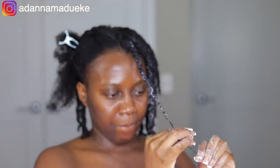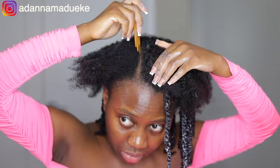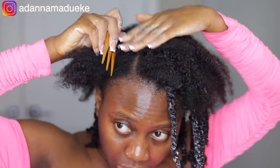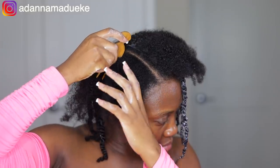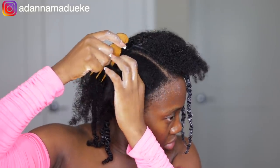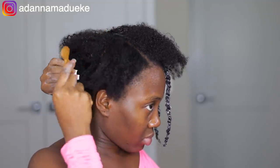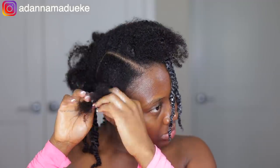That was basically it for the entire blending. On the other side, we just grabbed some of our natural hair from this portion — just a little bit, you don't need too much — to blend the sides. Get some at the back as well to conceal and hold the clippings at the back, then repeat the entire twisting process, marinating both your natural hair and the clippings together on the sides.